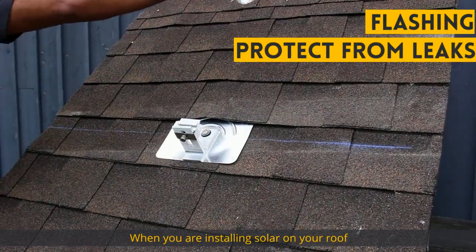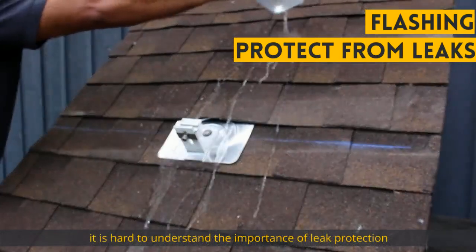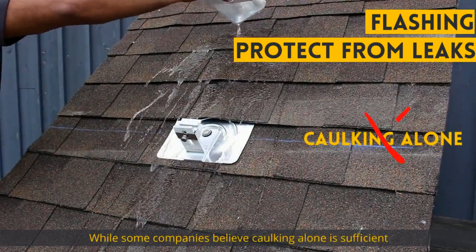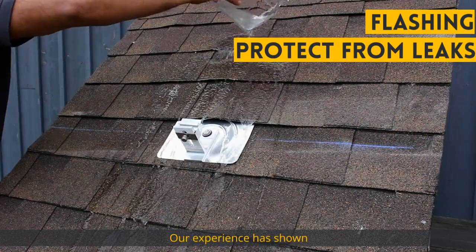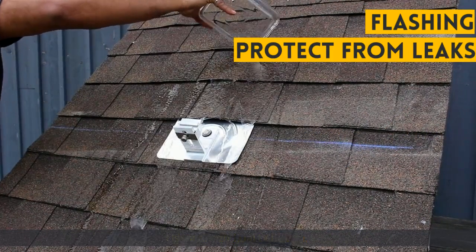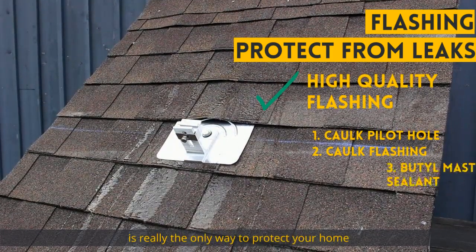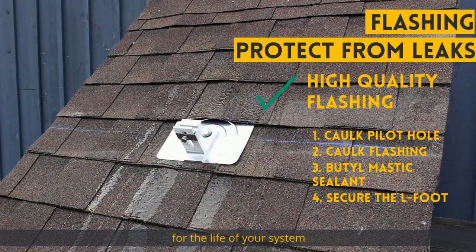When you are installing solar on your roof, it is hard to understand the importance of leak protection. While some companies believe that caulking alone is sufficient, our experience has shown that that simply is not enough. Using a high quality flashing with multiple redundancies is really the only way to protect your home for the life of your system.